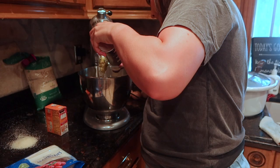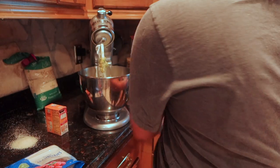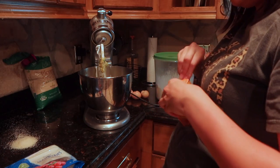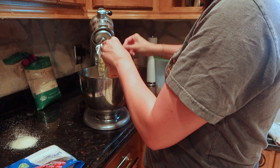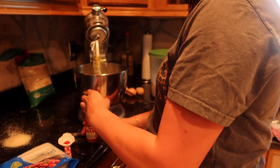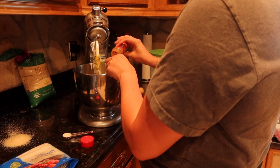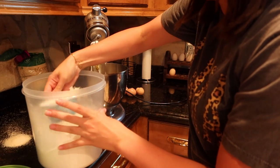We are going to do a teaspoon of salt. Two teaspoons of baking soda. And then we're going to do one whole tablespoon of cinnamon - you don't want to forget this part. This is what helps it have a hearty flavor, like a warm flavor.